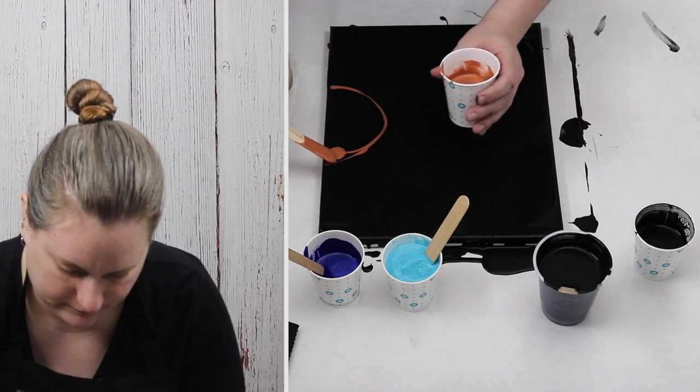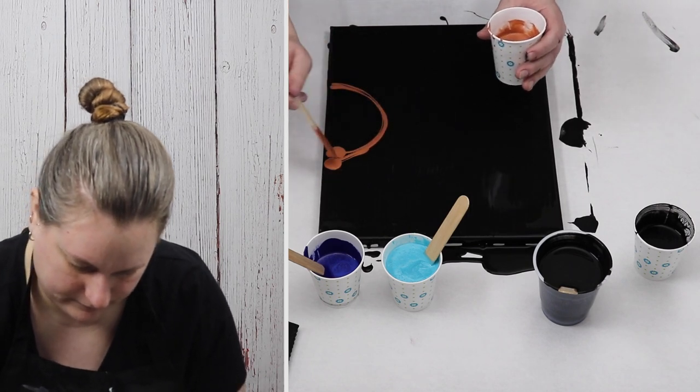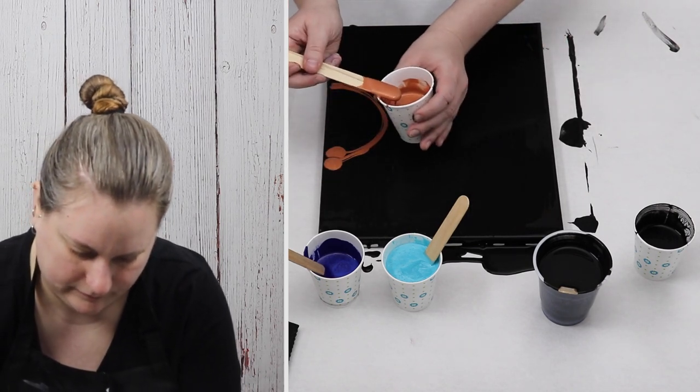I'm just taking some of my black paint and putting it down as a base coat on my canvas, and then I'll start adding my other colors.